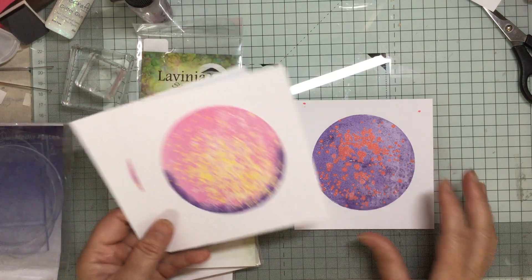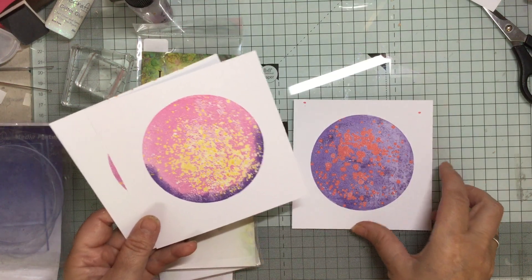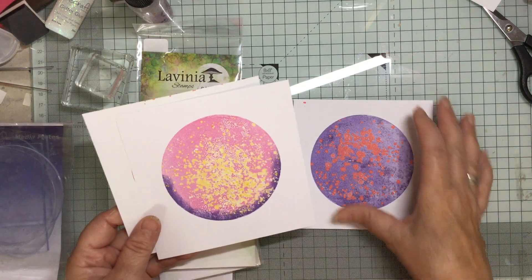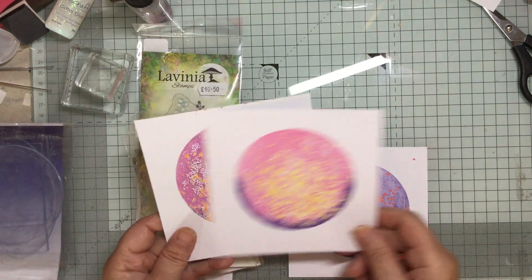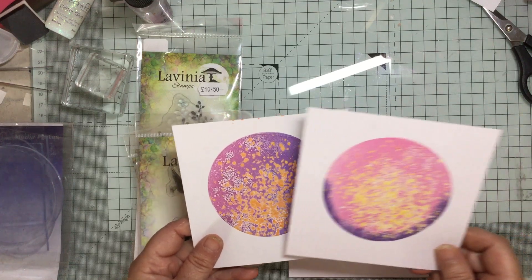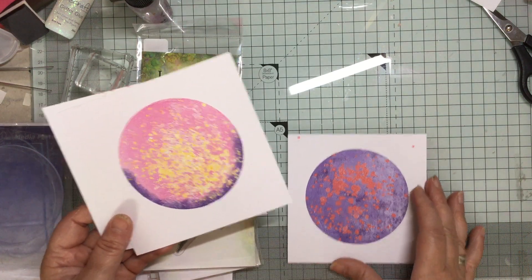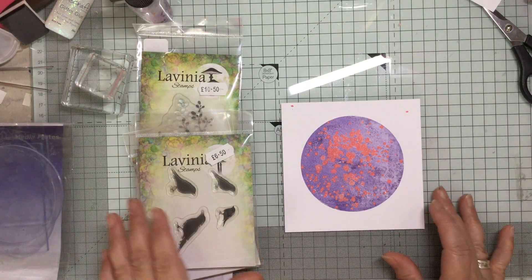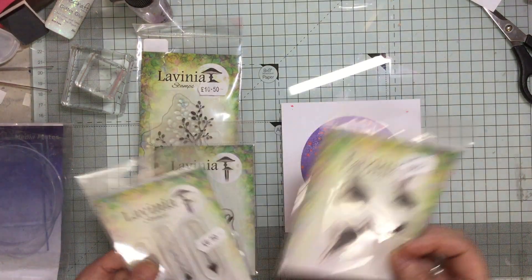I think I'll probably do them slightly differently next time but I really like the look of these. So I thought I would do a card with them. I haven't really decided which one I'm going to use so I'm just going to pick the first one and see what we can do, and I've picked out some Lavinia stamps.